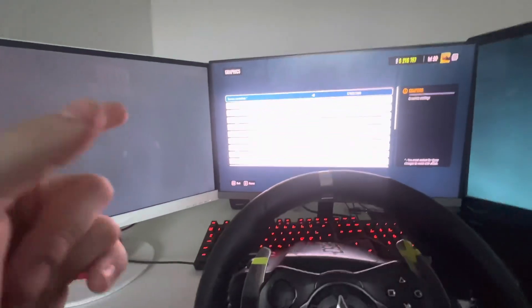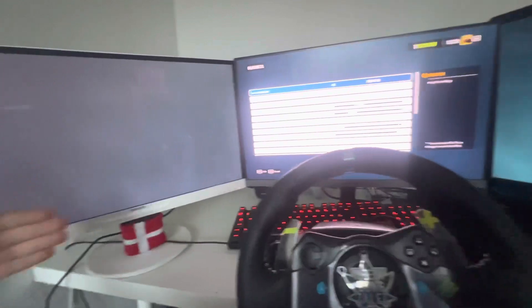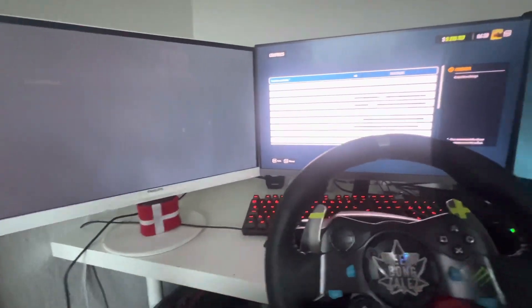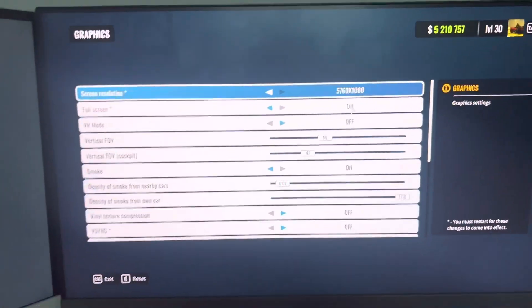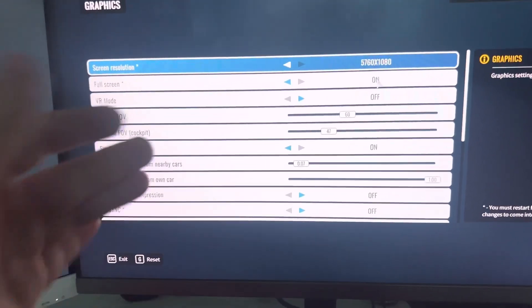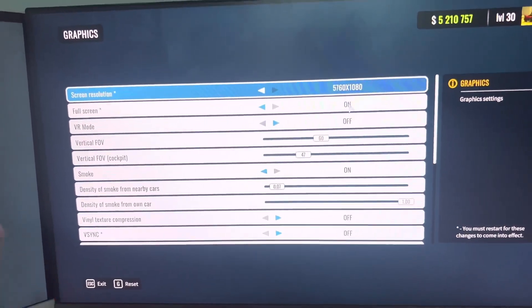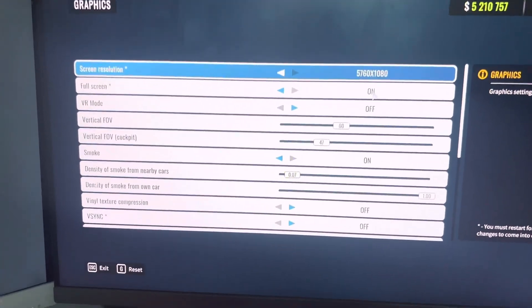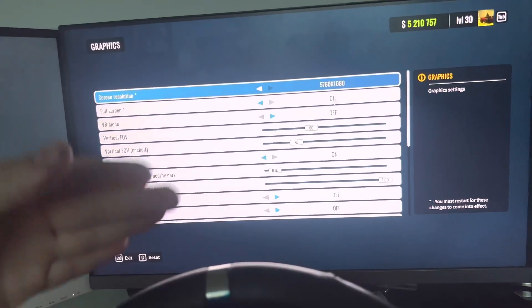Something you'll need to figure out sort of by yourself, because everyone has a different setup — your screens may be closer or bigger. Your FOV is extremely important: how much you see inside the cabin or the cockpit. You need to play around with it and find what's best for you. I found that 60 and 47 works best for me, and that's what I recommend for anyone using roughly the same setup.